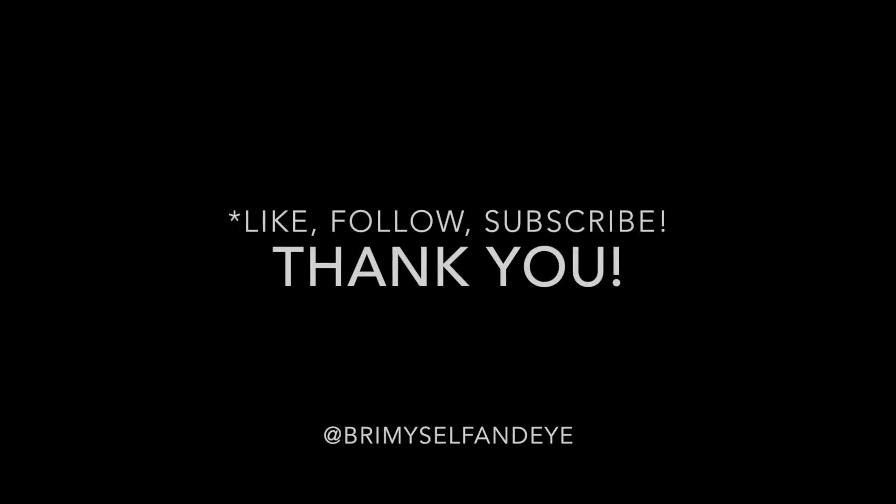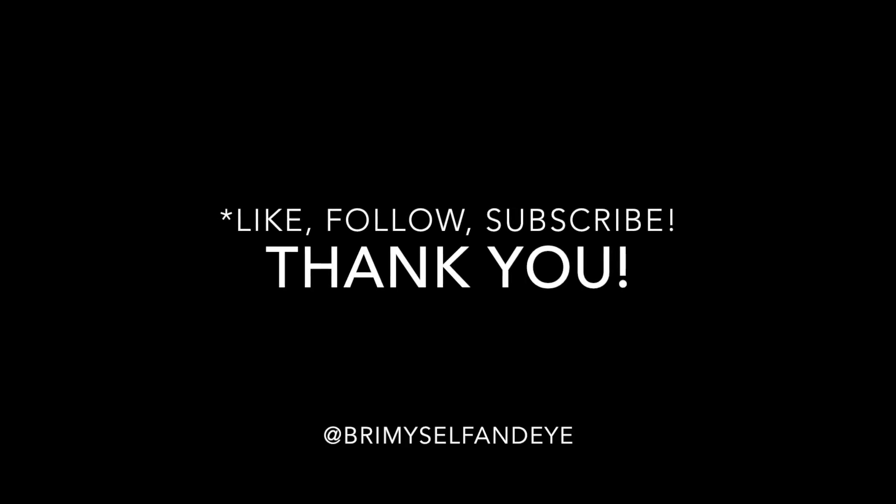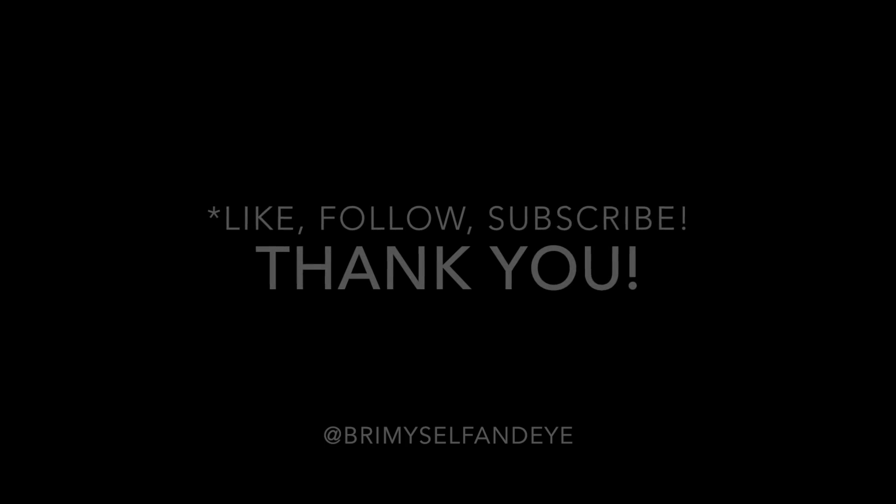So that's pretty much the completed look. I hope you enjoyed it. Be sure to subscribe if you want to see more, and like or follow me around. I'm on Twitter, Instagram, Pinterest, Facebook — anywhere you can be found on social media, I'm everywhere at Bring Myself and I. Thanks for watching. I hope you have a great Christmas and New Year's and holidays. Bye.